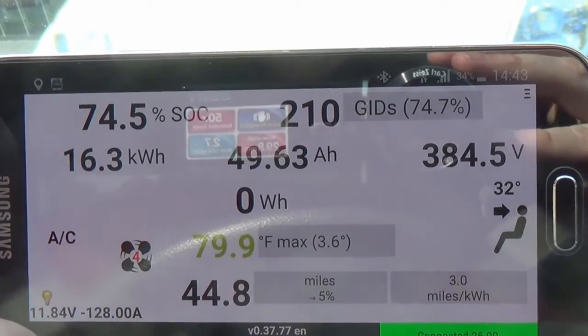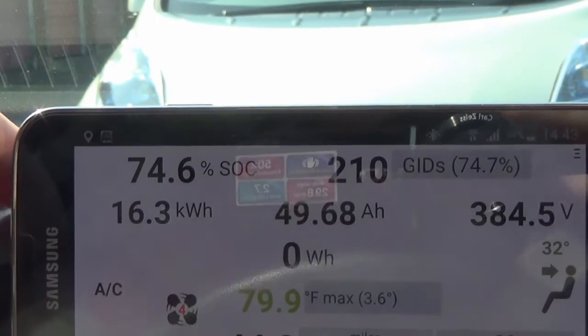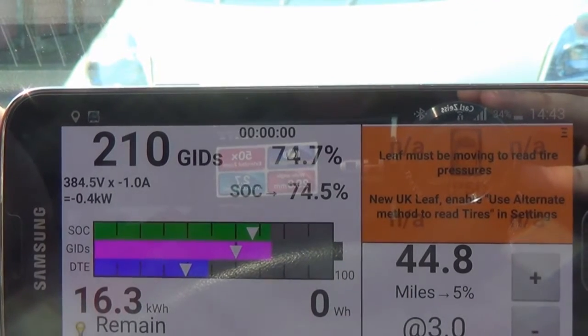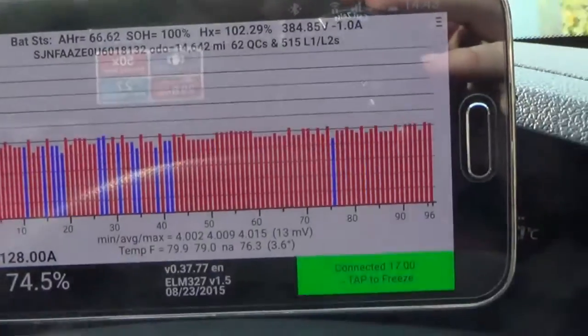It's got 16.3 kilowatt hours. So this is a one-year-old Leaf with about 14,000 miles on it, and it's still at 100 percent state of health.